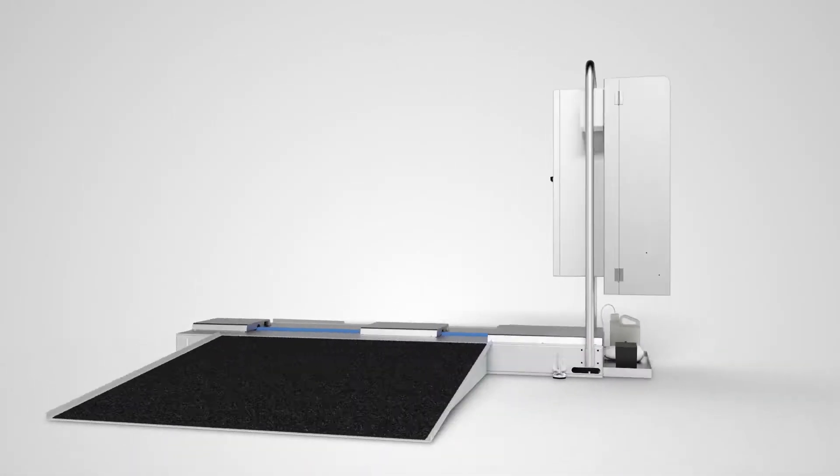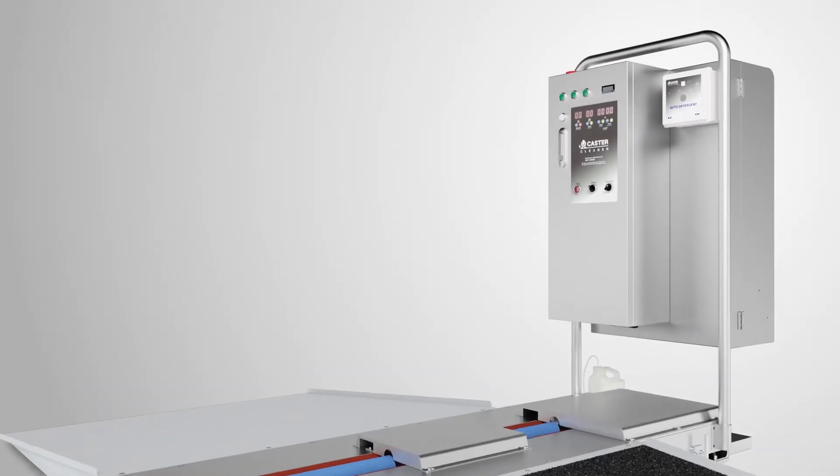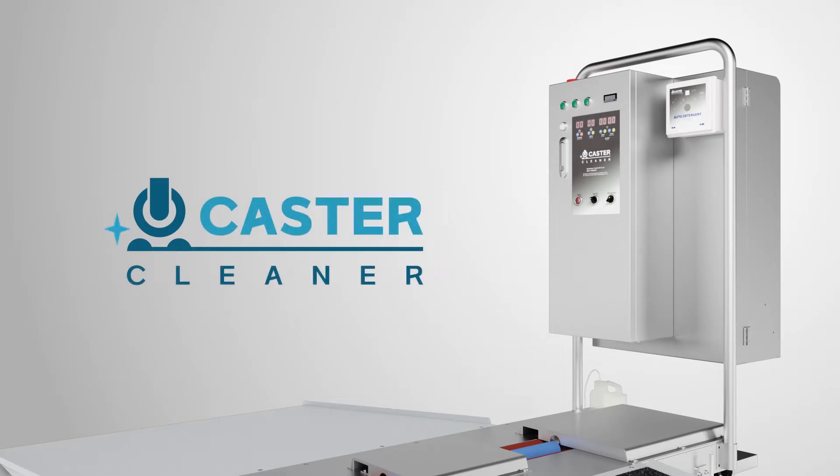Let's clean wheels smartly. Meet the world's first developed wheel cleaning technology: Caster Cleaner.